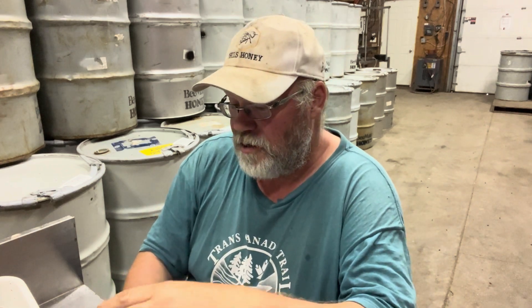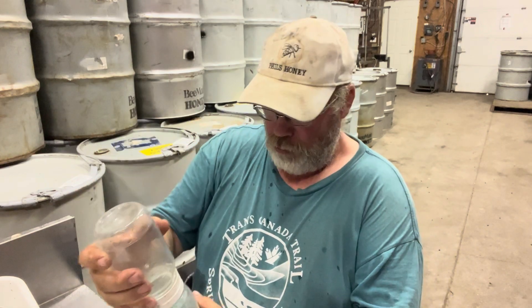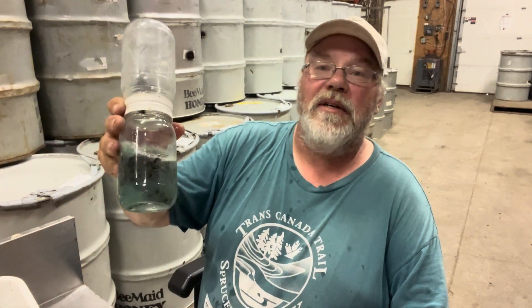I'm just going to pour it into my double jar shaker here. We might sieve it after — we'll see what we get. That was fun. Our old provincial apiarist always said you haven't shaken it hard enough unless the bees start to come apart. I think we might be there.